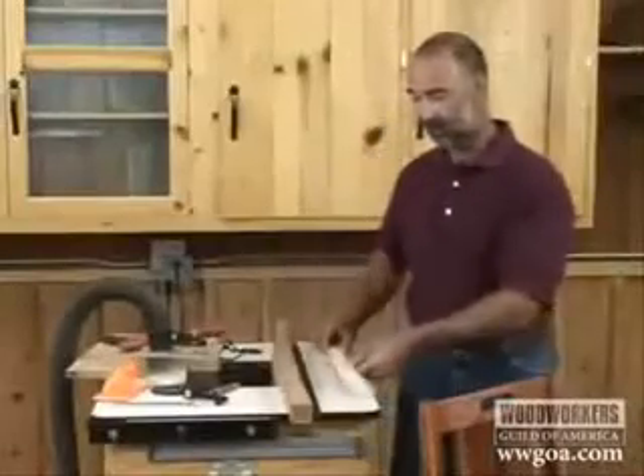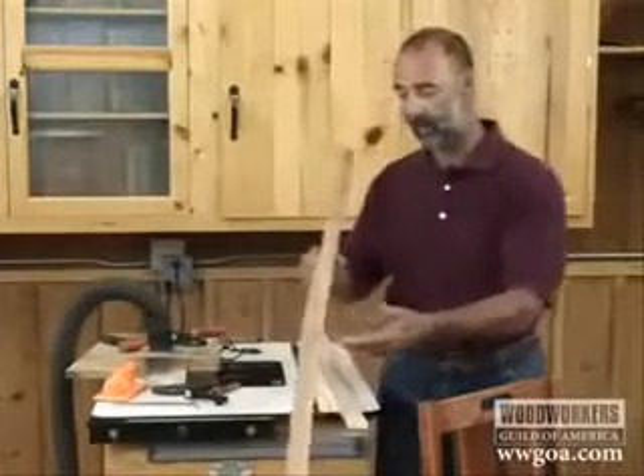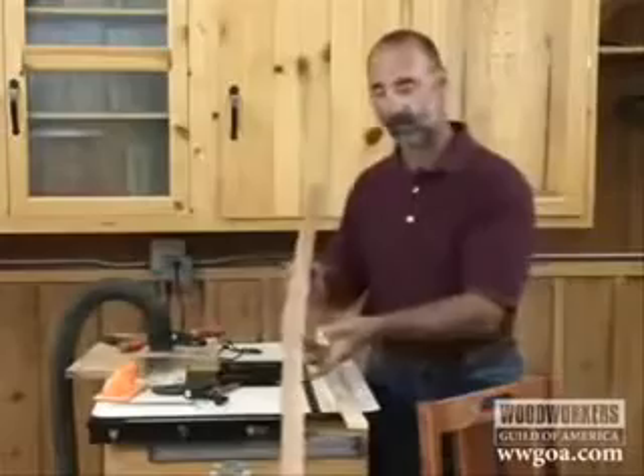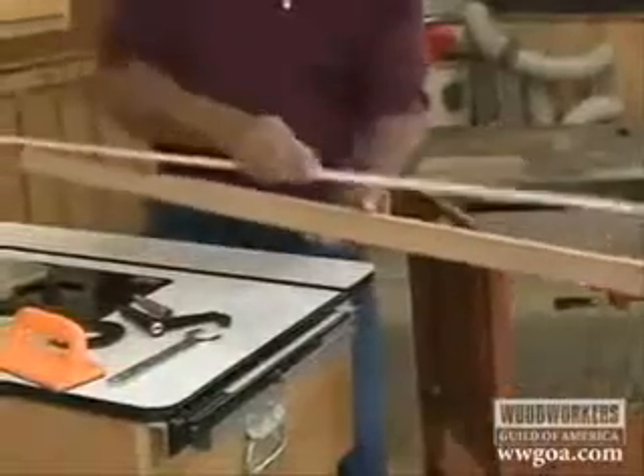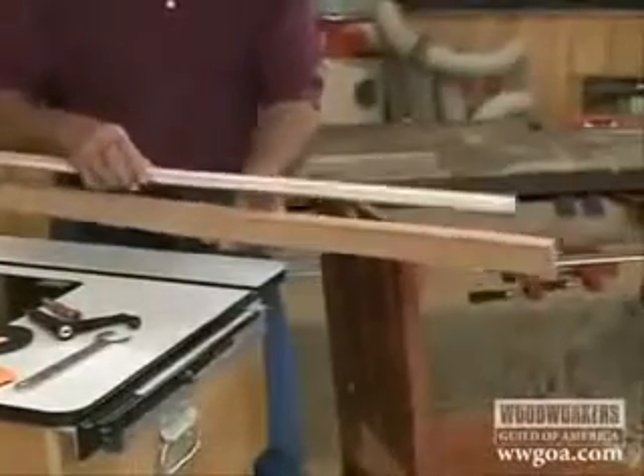When I make the legs, I start by cutting the leg blank larger than the finish size. I took my wood, set the template on here and traced it, and then on the bandsaw I cut about a sixteenth of an inch outside the line.